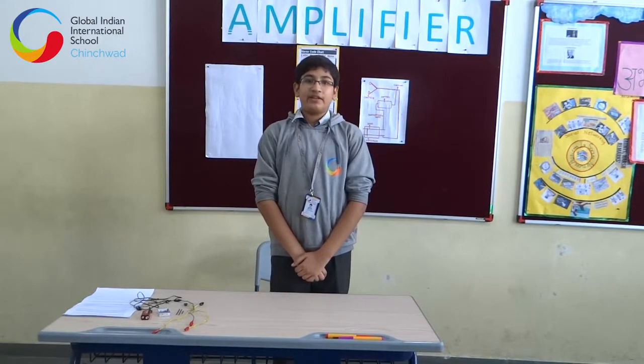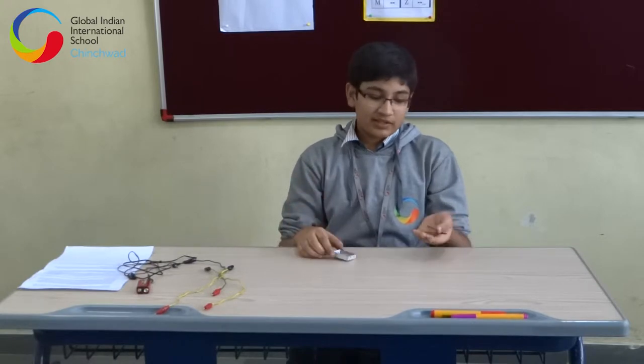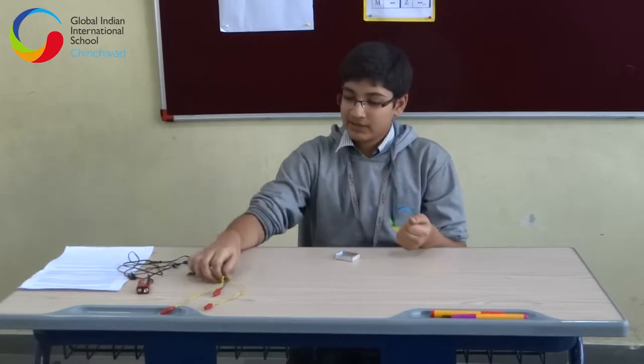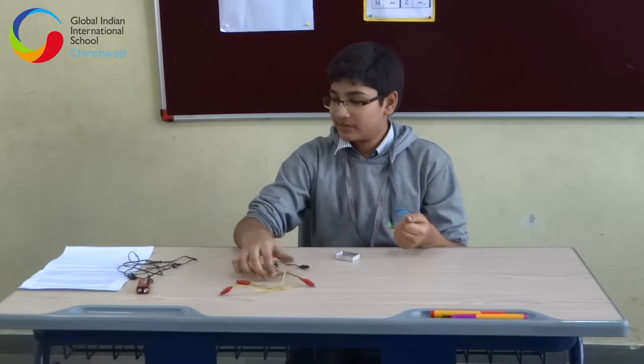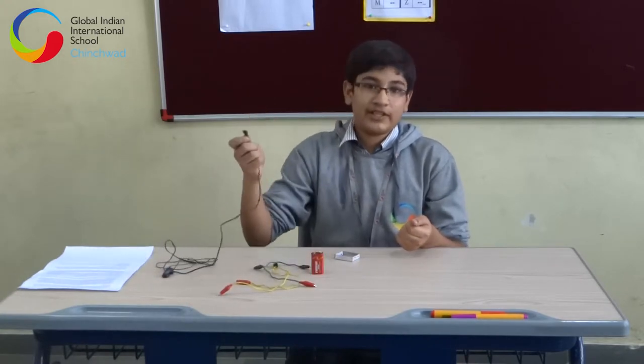I have made an amplifier using a matchbox. The materials you require for making this amplifier would be an old matchbox, 3 pieces of lead, 3 pieces of wire, a battery, and an earphone so that you can hear the sound.